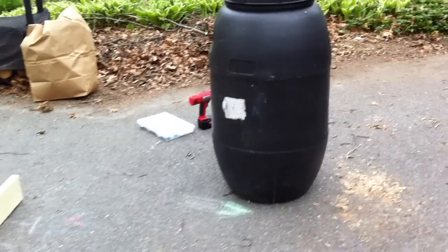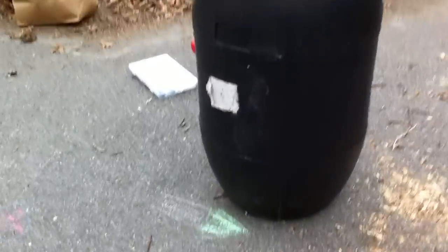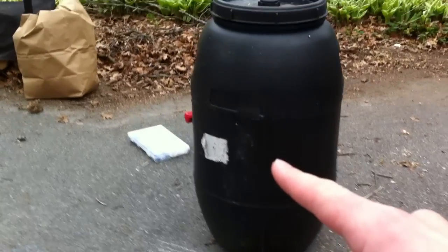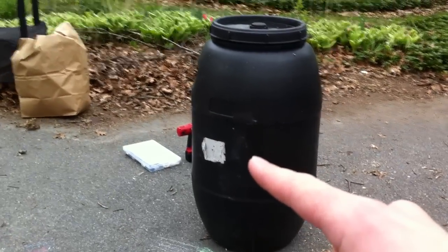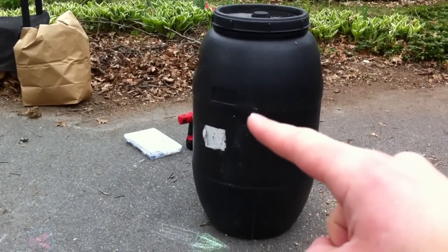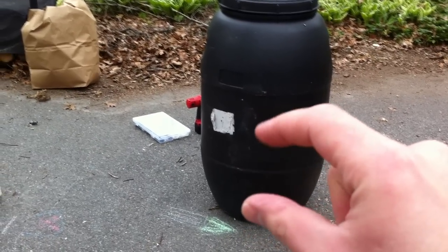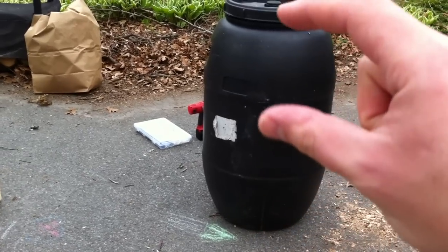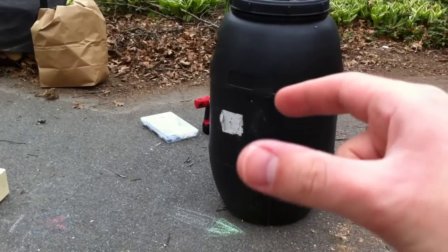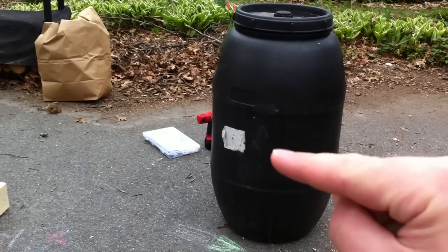The next step is to mark where you're going to drill the hole on the barrel itself. I've done about 20 inches from the bottom, which is significantly lower than the halfway point. Before I drilled it a little bit higher, but the problem is when you have compost in the lower area it gets really heavy and cooks down, the light stuff is on top, and you actually have a really hard time tipping the tumbler and spinning it. So I've done it lower, and I think this is going to make spinning it much easier.